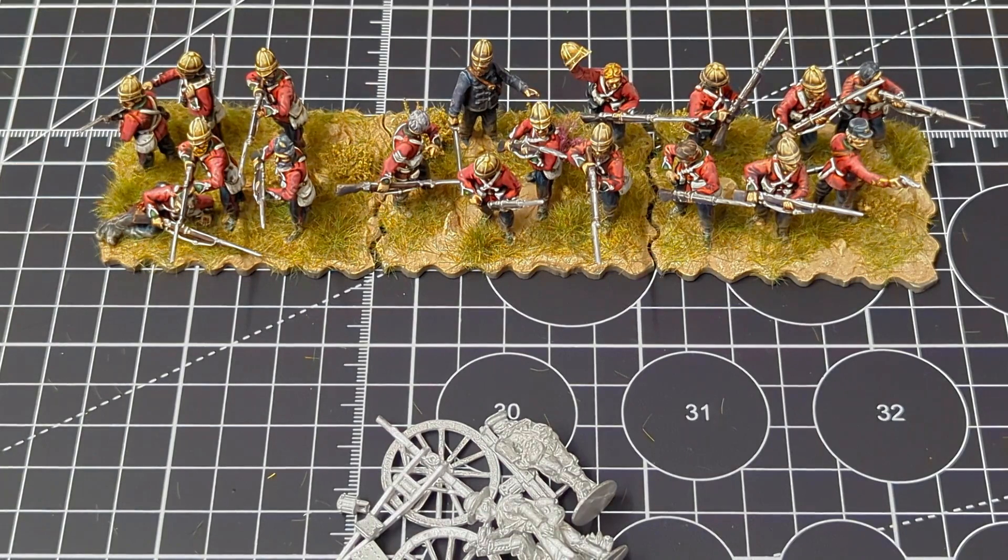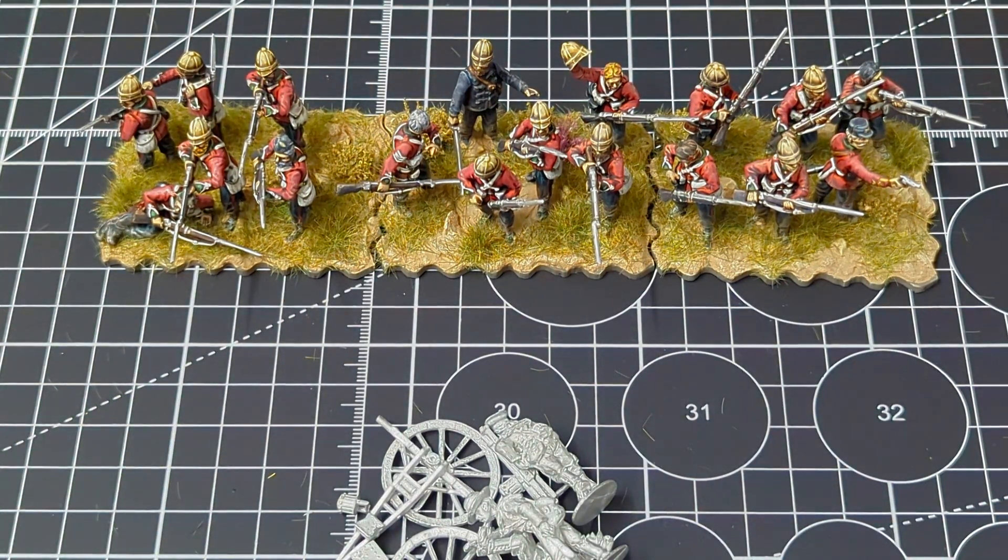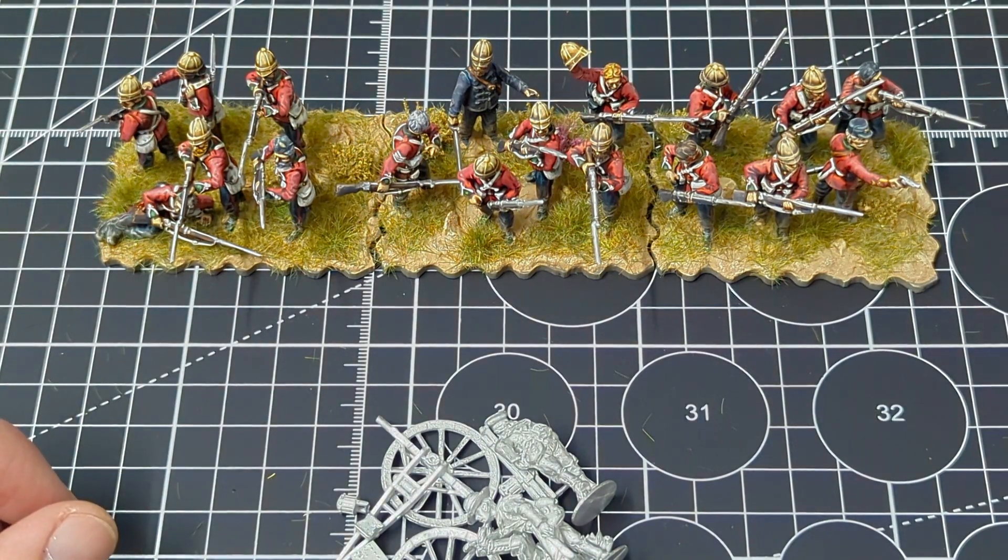If you guys have any ideas for other things I could do for the Zulu War — I've considered doing some Boers too, and I was looking at some characterful figures from the Empress range to add as single-based models. Let me know what you think — are you considering the Anglo-Zulu War, or have you already started it? I'm also looking at other rule sets and willing to take suggestions. I hope you're all staying safe, thank you for watching, I'll leave some pictures up, and I'll see you guys in the next one.